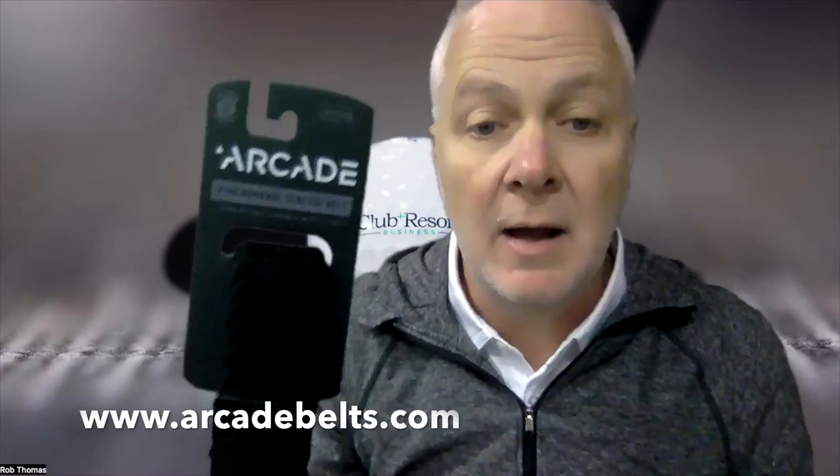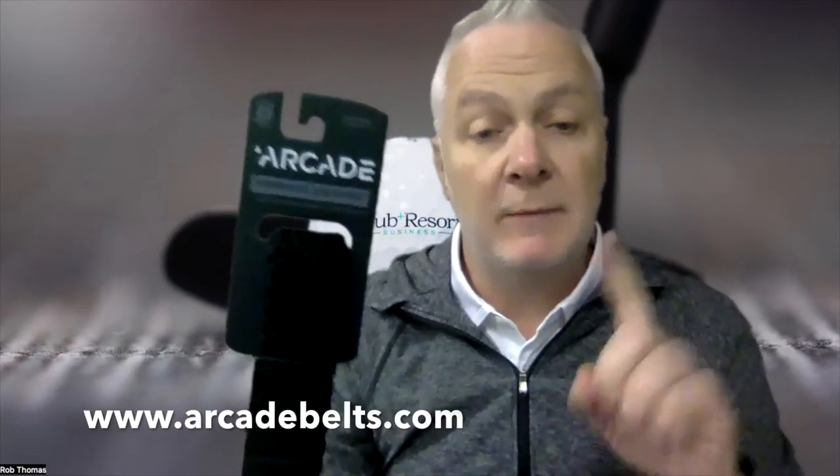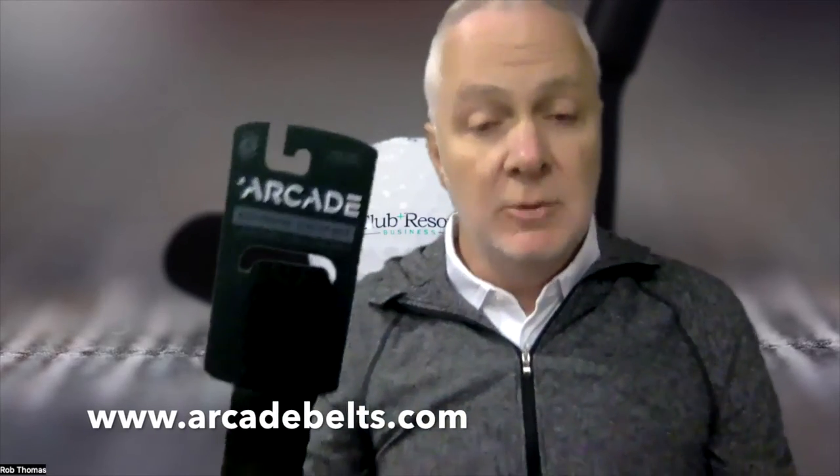Everybody wants fashion, and this is the next thing right here. Arcade Belts — check them out at arcadebelts.com.